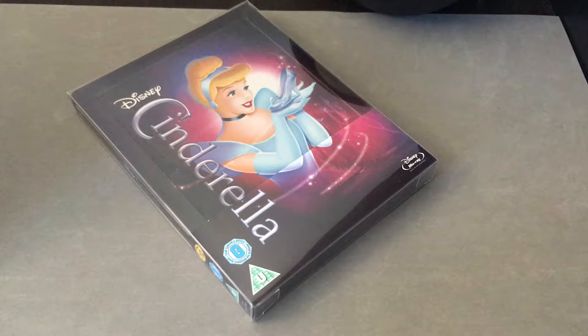Hi everyone, it's Steelbook Steve. I'm going to do a Steelbook review on Disney's Cinderella — this is the original 1950s animated classic film.